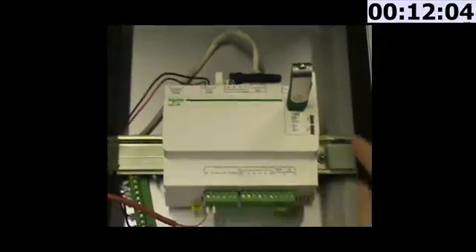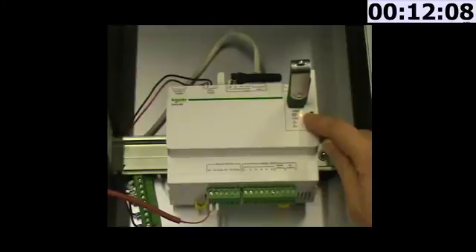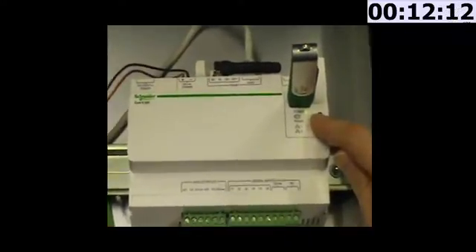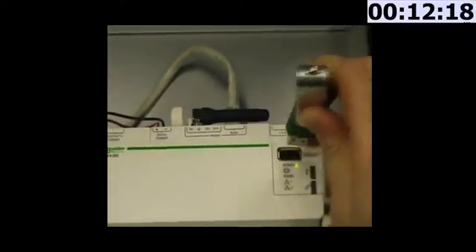After about 10 minutes, you are going to see that the power LED of the COMEX200 turns green, which means that it has finished starting and that the firmware has been installed on the COMEX200. So now I can remove my USB key — I will not need it anymore.